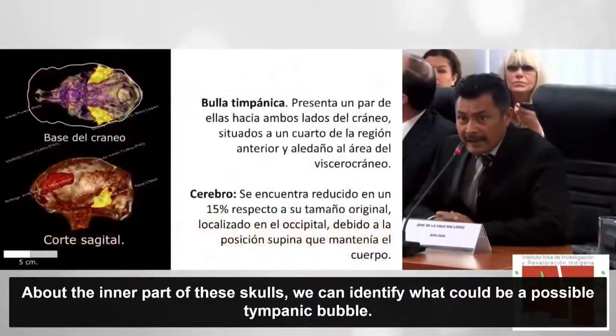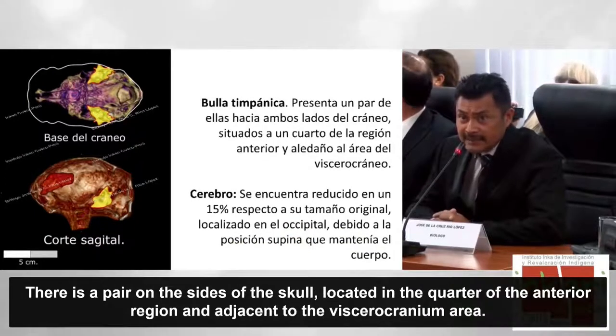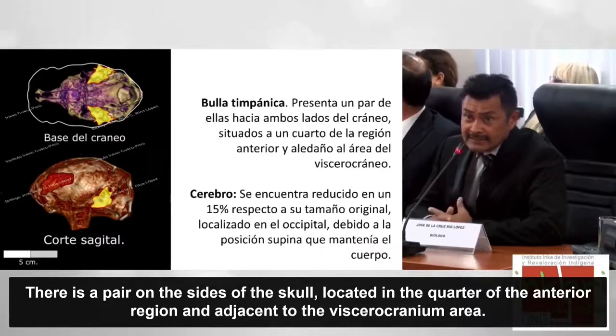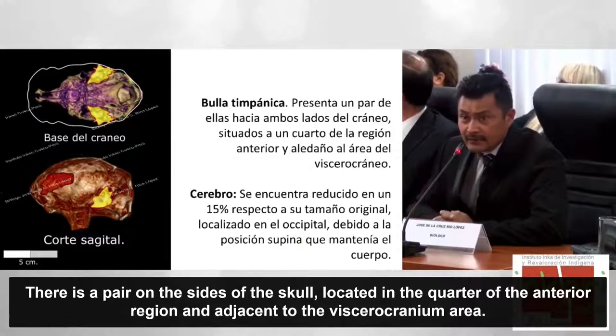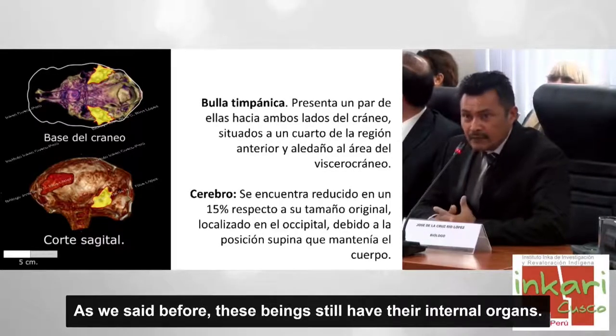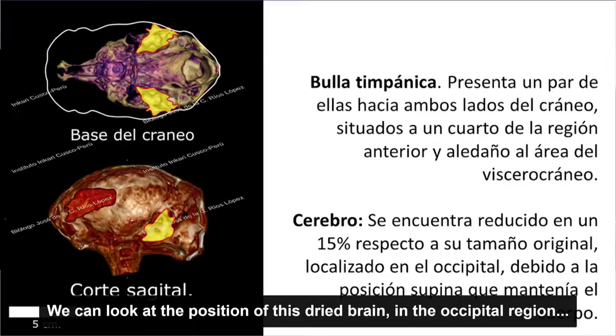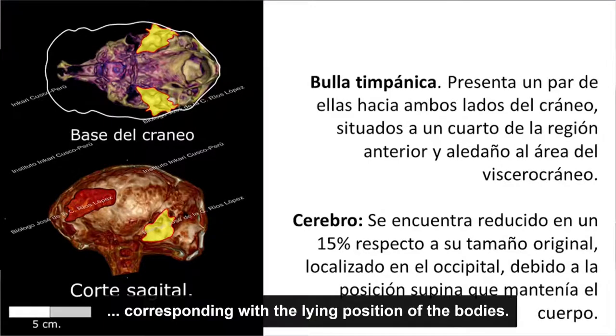Con respecto a la parte interna de estos cráneos, podemos identificar lo que pudiera ser una posible bula timpánica, presente en par hacia los lados del cráneo. El cerebro se encuentra desecado en el interior del ser; estos seres tienen órganos en su contenido interno, representando aproximadamente un 15% del tamaño original que hubiera tenido, lo cual indica que ese cerebro sería muy grande. Vemos la posición del cerebro desecado hacia la región occipital, correspondiente a la posición supina en que estos cuerpos estaban postrados.